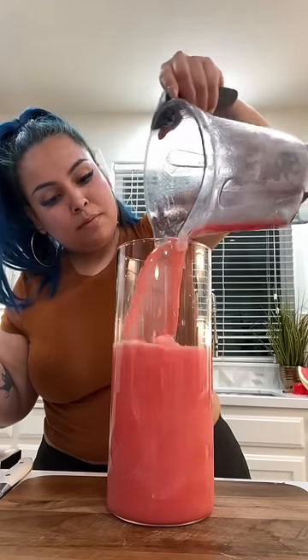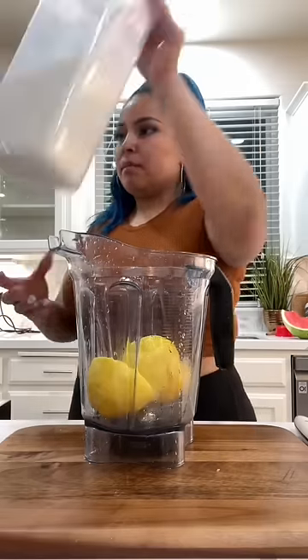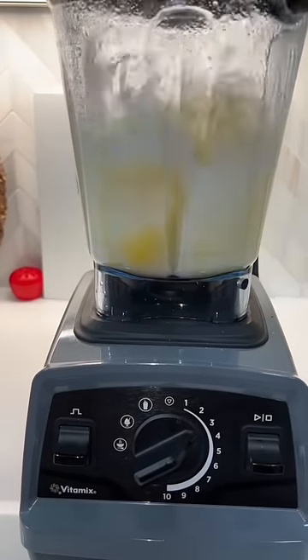We're not gonna add any water because the watermelon is watermelon — we want all the flavor for our lemonade. I'm using two big papa lemons and two small ones. I'm gonna squeeze the juice of my lemons into my pitcher, then keep one whole lemon, put it into the blender with half a cup of sugar and about four cups of water.